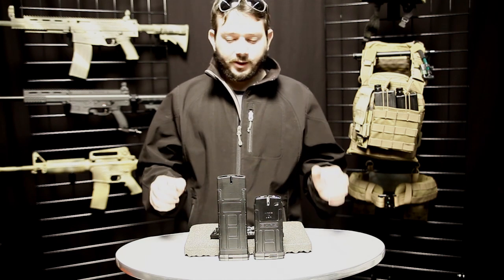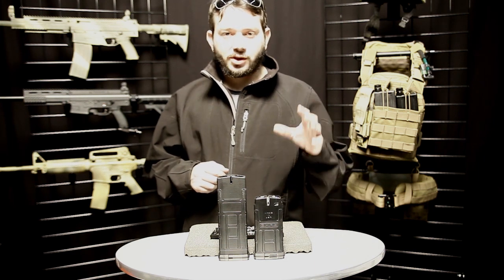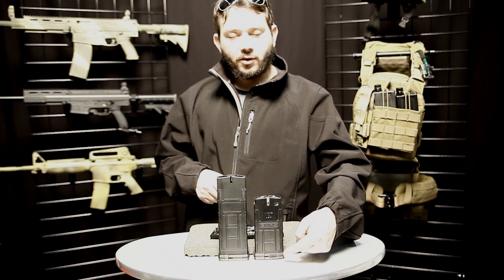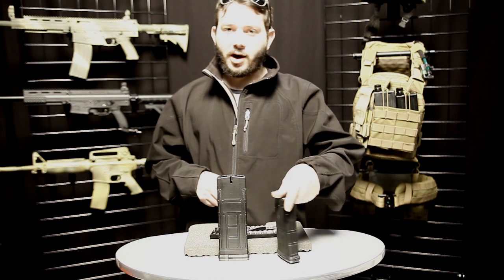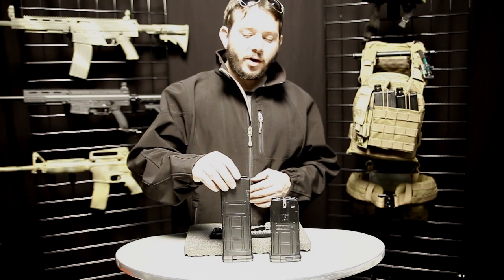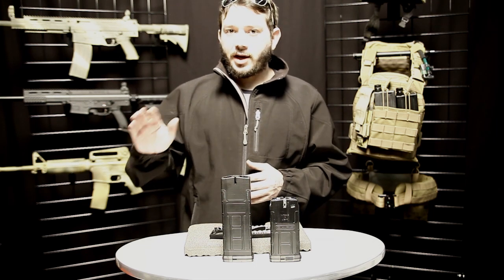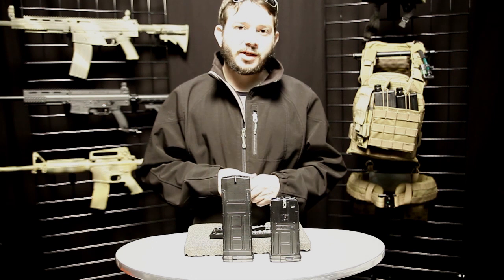There are two models for the D-MAG. The low-cost version that's been discussed is a dual stack system. You have seven rounds per stack, you flip it around, and you have another seven rounds on the other side. This is a 20-round design — or two 10-round stacks. We also have a longer version which is two 15-round stacks.